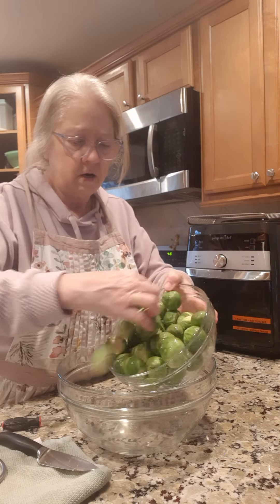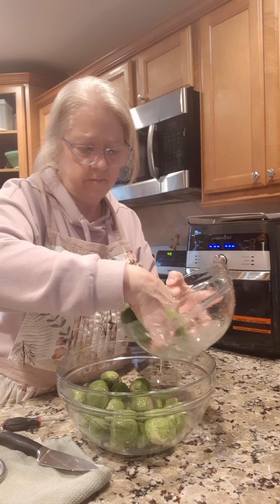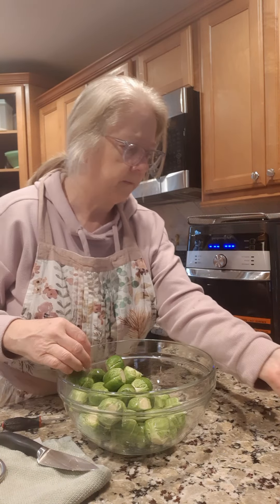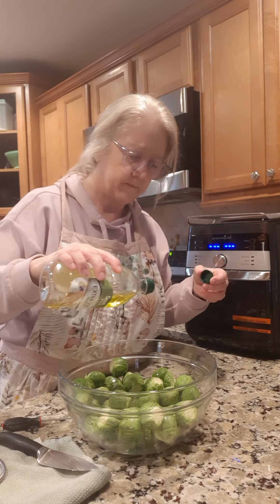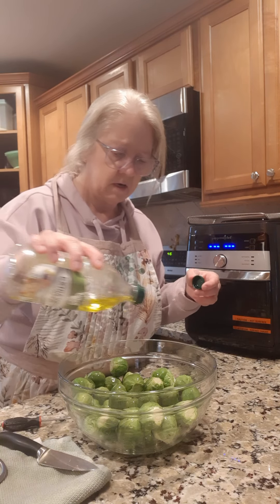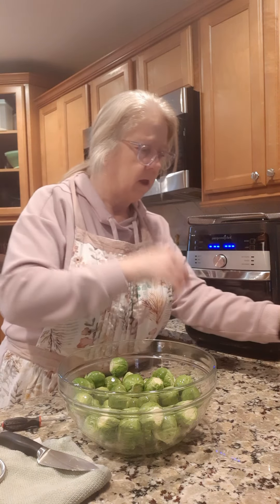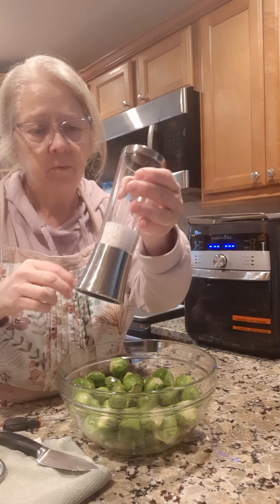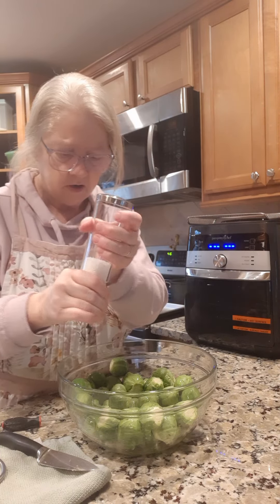So what we're gonna do now is put them in this bigger bowl here so I can put some olive oil on them. I'm gonna drizzle some olive oil around on them — a couple of tablespoons maybe — just get them all coated good. And I got some Himalayan sea salt, so I'm gonna sprinkle a good amount of this on them.